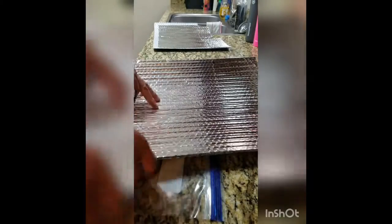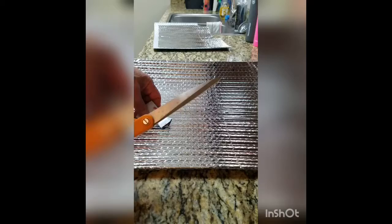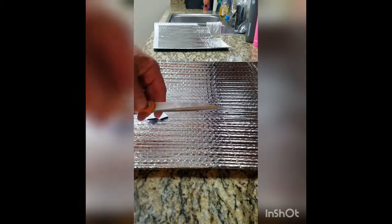What you're going to need for this is the Reflectix material, a quart bag for sizing, some Velcro tabs, a pair of scissors, and a commercial heat sealer.